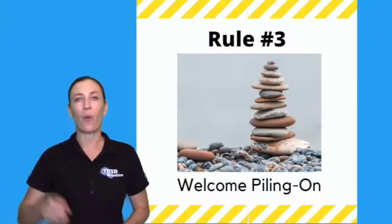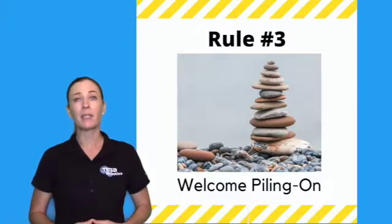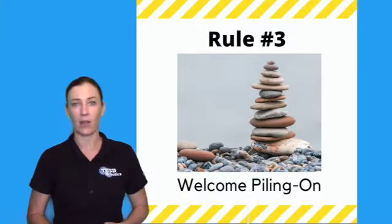Rule number three: welcome piling on. This means that one person's idea might inspire a similar idea by another student.